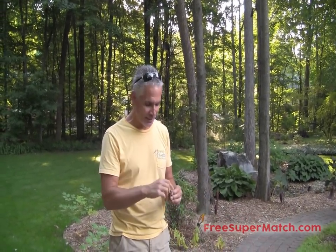Hey guys, it's Jeff Johnson from freesupermatch.com. I've got another demonstration for you. If you remember the last video, I took the EverStrike Perma Match and I dropped it in my backyard fountain, held it underneath the waterfall, pulled it out soaking wet, gave it a few shakes, and I was able to strike it and the match burned brightly — immediately burned so you could start your fire.